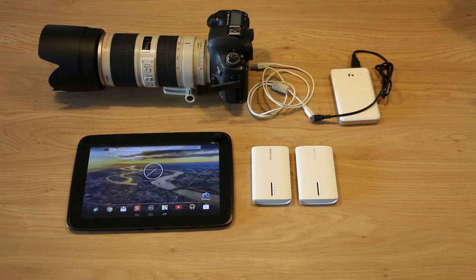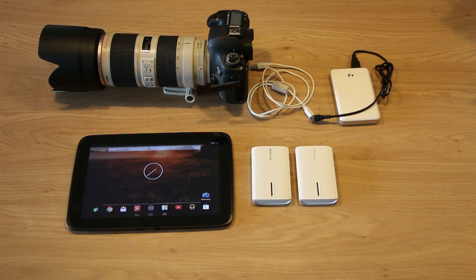It's a TP-Link MR3040, it's a small pocketable wireless router. There are two of them over here. Why do I have two? Because there are two different hardware revisions — there's a version 1 and a version 2. It doesn't really matter which one you get,